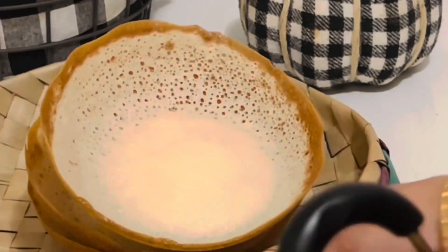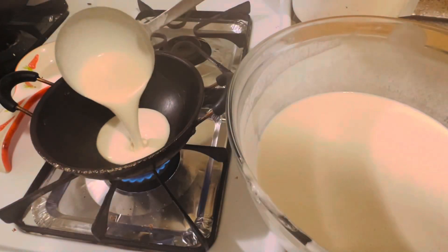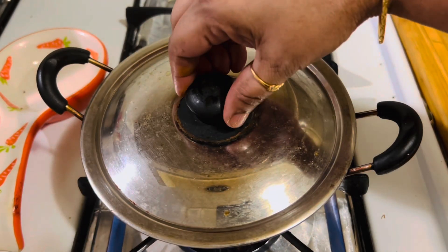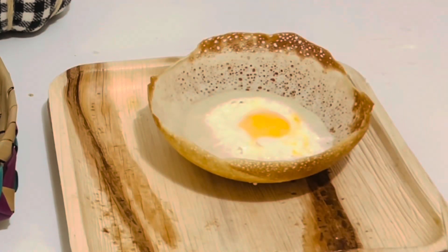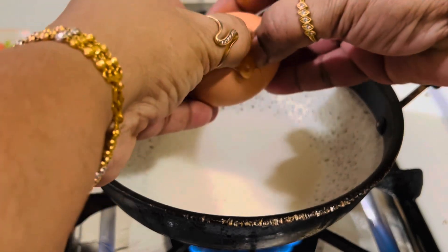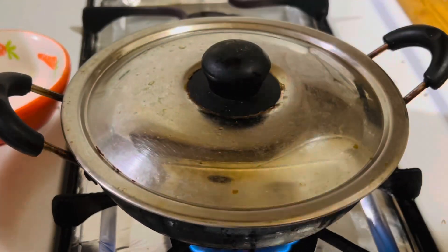Back home in Sri Lanka there are a few other variations of hoppers you can make with the same batter, such as egg hoppers. Follow the same process, then quickly break an egg into the center of the pan, cover and cook for about two minutes until the egg is just set and the edges of the Appa are starting to brown.